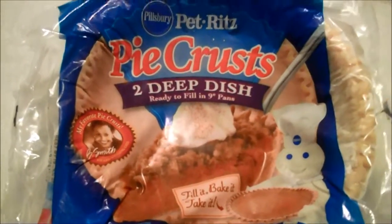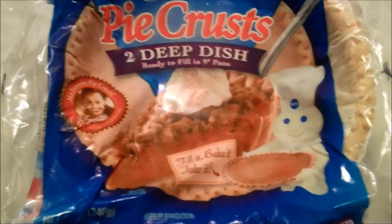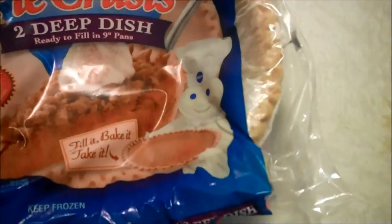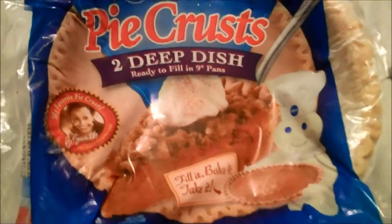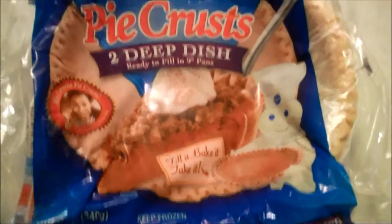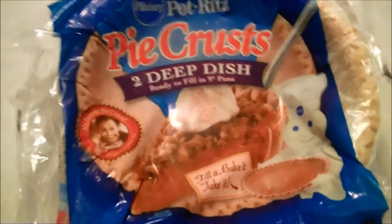It's very simple because you put all your apples in the bottom, then you take your egg and you paint all around the edge of the pie crust so it sort of sticks like glue, and then you put that on the top, make a couple cuts, and then you can make your pie like that.